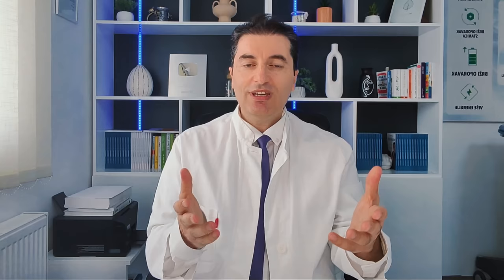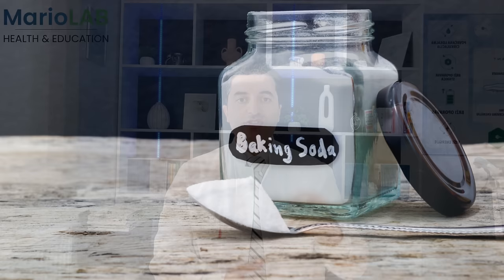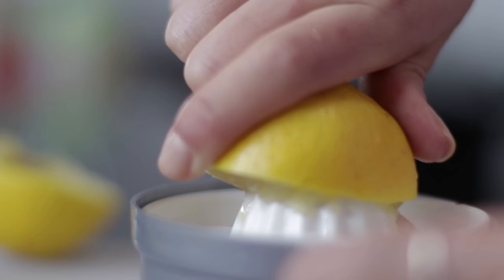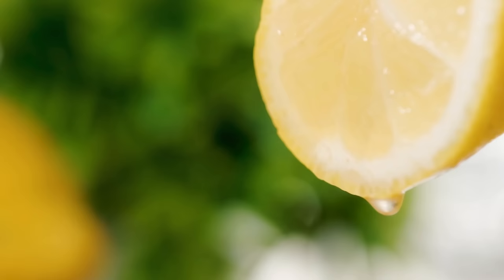The first recipe is baking soda, lemon juice, and olive oil. Take two small spoons of baking soda, one small spoon of olive oil, and one small spoon of freshly squeezed lemon juice. You can add a little more lemon juice if you want a paste-like consistency.